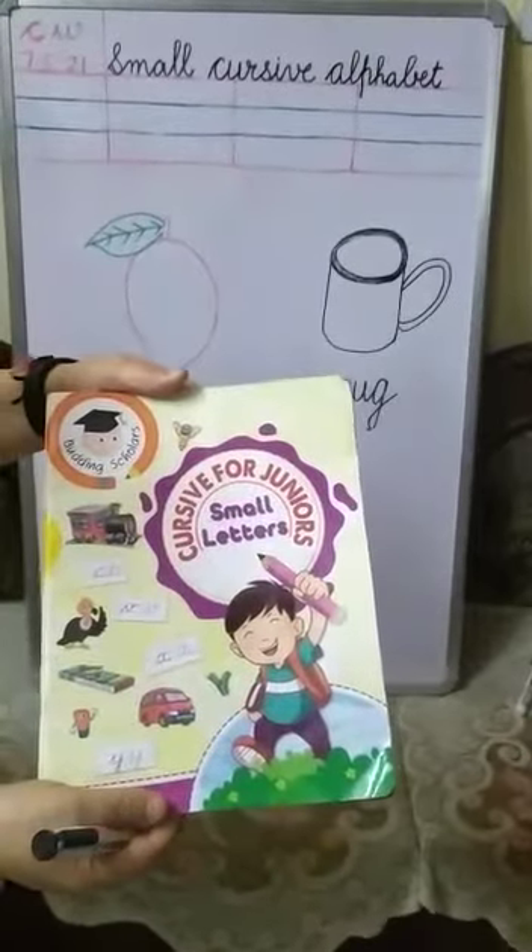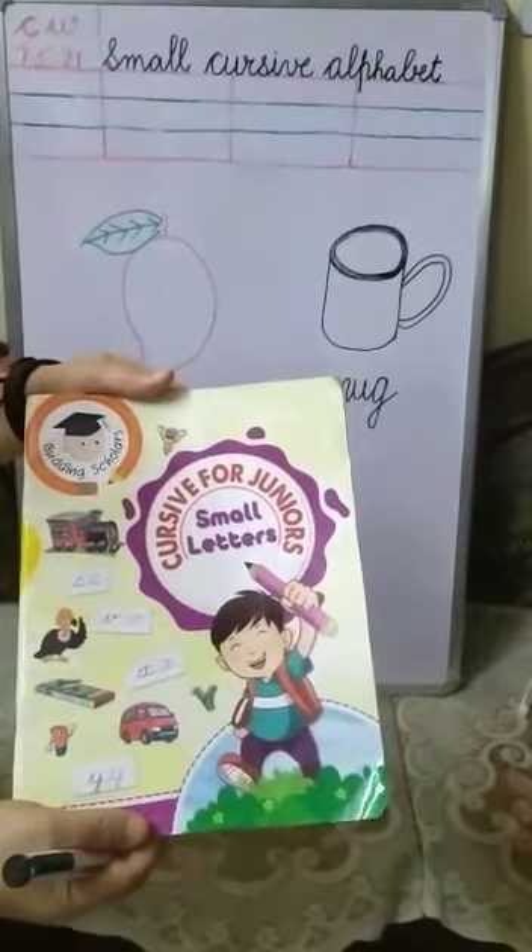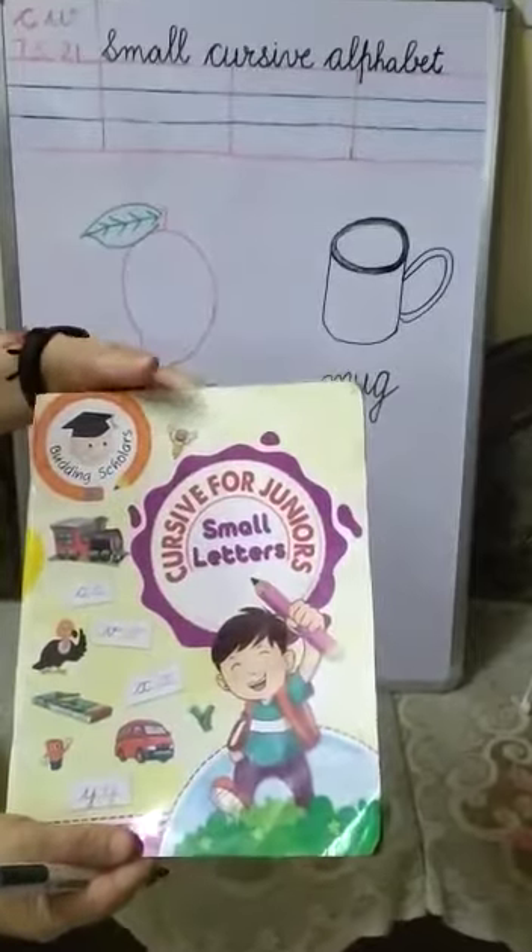Good morning my dear children. Hope you all are doing well. Students, today we will do our next small cursive letter M. First page in your workbook you will do as class work and second page you will do as homework.